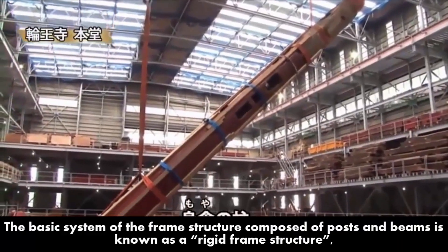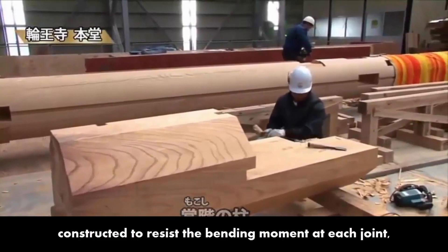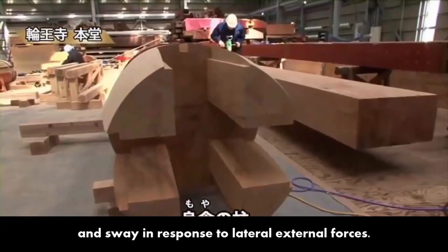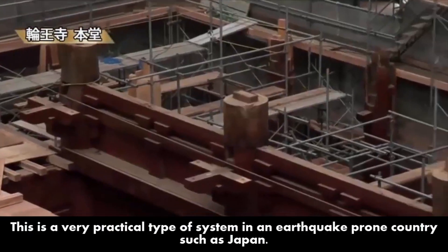The basic system of the frame structure composed of posts and beams is known as a rigid frame structure, constructed to resist the bending moment in each joint, but in effect the overall system acts as a flexible structure which allows a certain degree of flexure and sway in response to lateral external forces. This is a very practical type of system in an earthquake-prone country such as Japan.